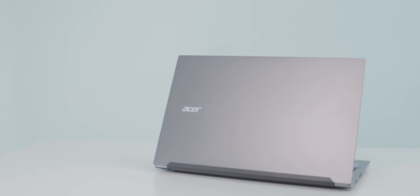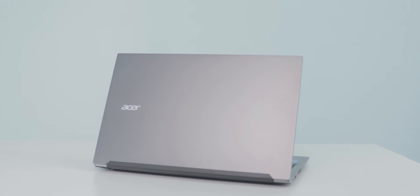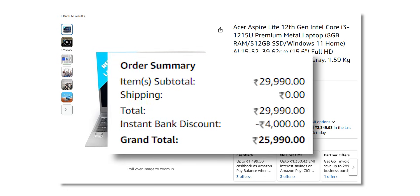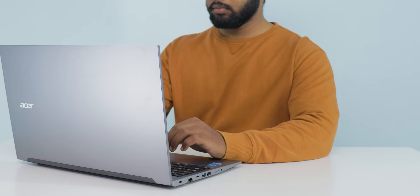I started using this Acer Aspire Lite laptop for a couple of days now and I'm going to share my unbiased review of this budget laptop. The price is 26,000 rupees during the Amazon sale. Right now it is listed above 30,000 rupees, but if you order during the sale you'll get it for 26,000 rupees.